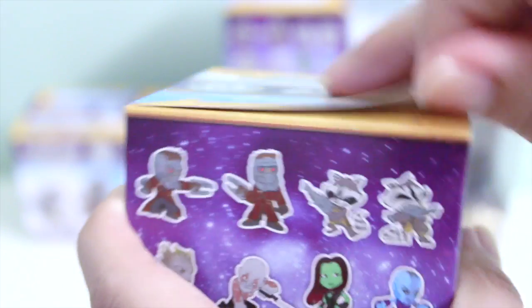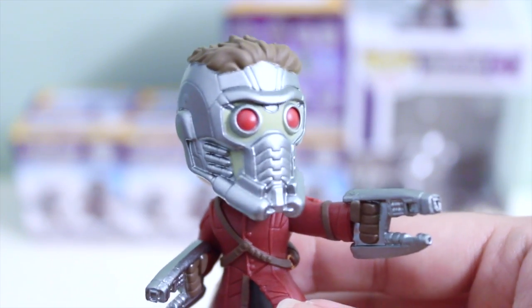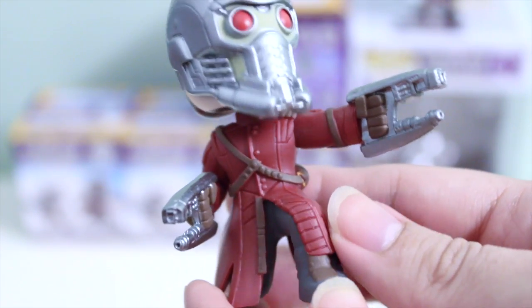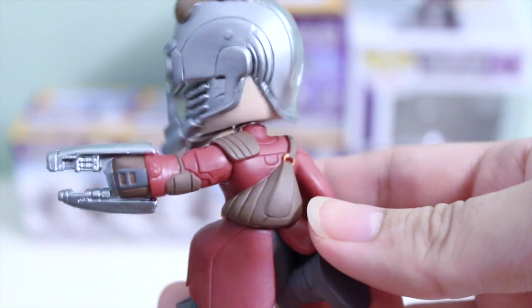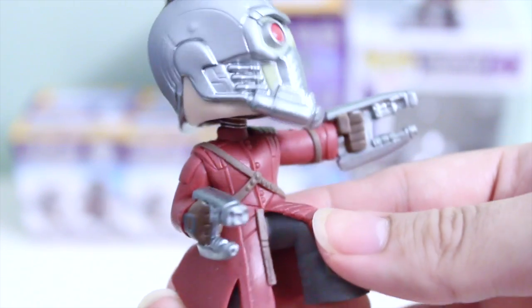So let's open up my second box and this one is going to be... this is Star-Lord. Oh my gosh, look at all those details on his outfit too — that is super awesome. I've seen some box openings where they had the head turned the wrong way, so I was worried that I was going to get a lot of those, but so far Rocket and Star-Lord look awesome. And I am really impressed with the paint job.